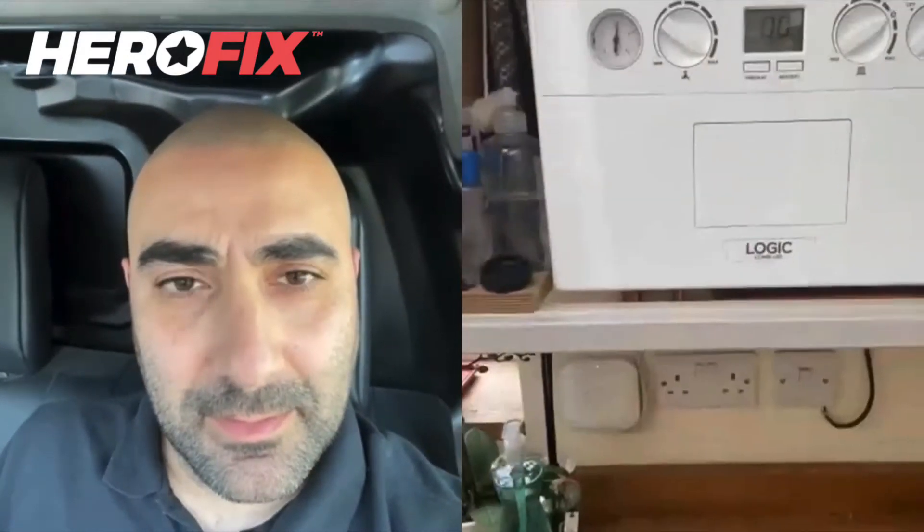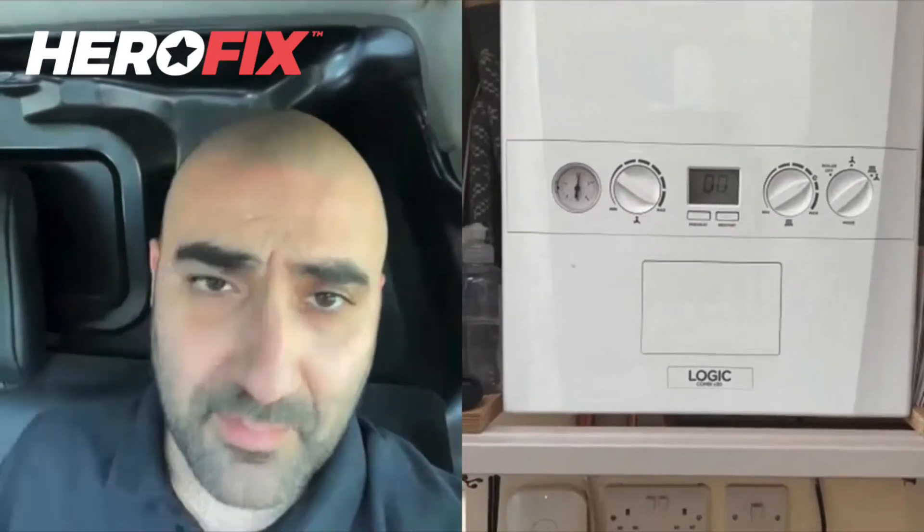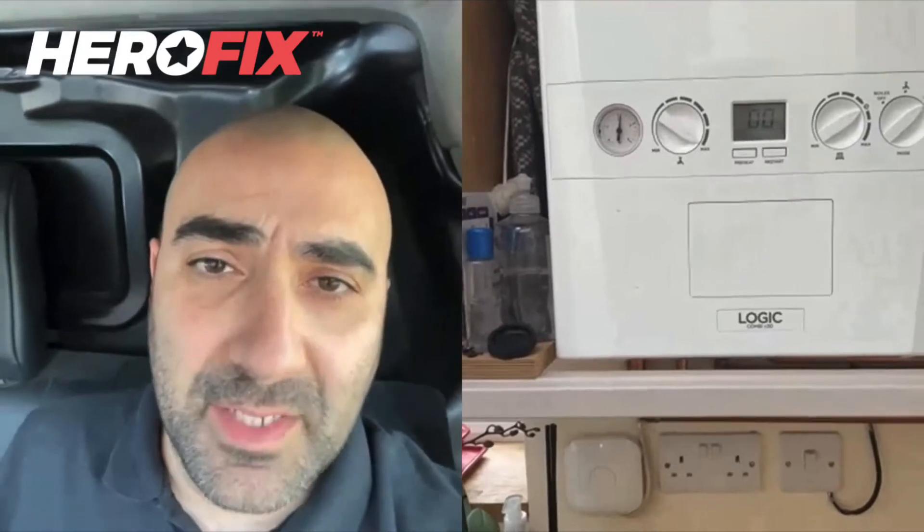Yeah, hang on, let me just turn. So it's a Logic. Okay, fantastic. Can you show me underneath the boiler, please, where you filled it up from?